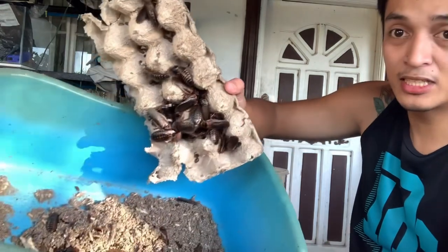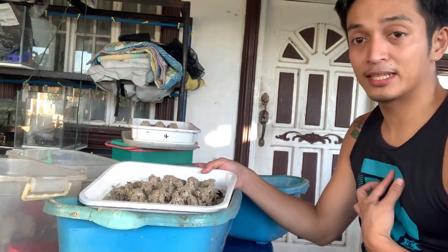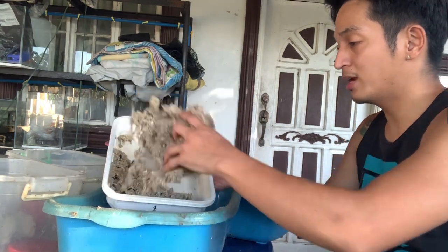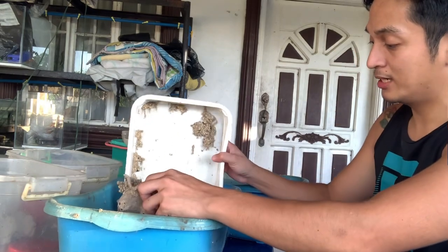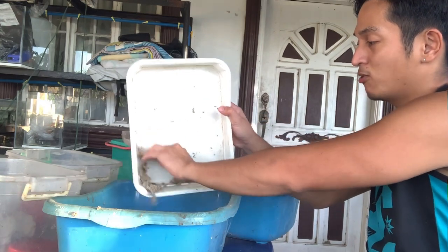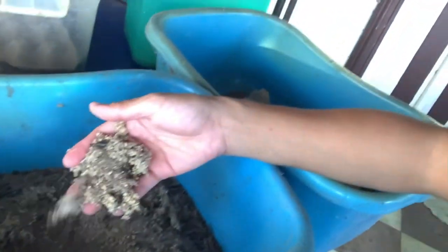Now for the superworms — it's not as labor-intensive. Since we have no darkling beetle breeders and the tub has just superworms, I just put them all in one large tray together regardless of size. Then I let the remaining feed decompose naturally.